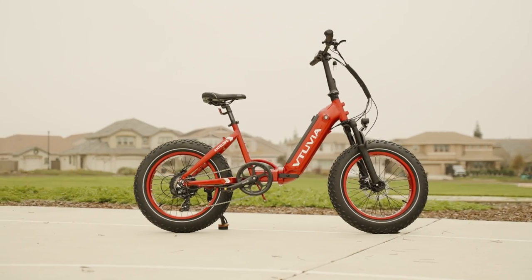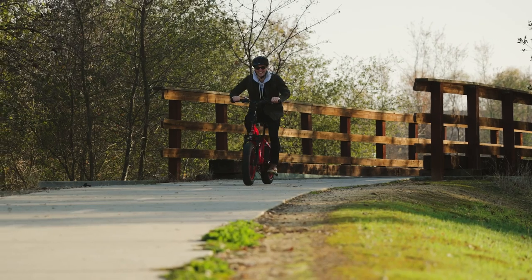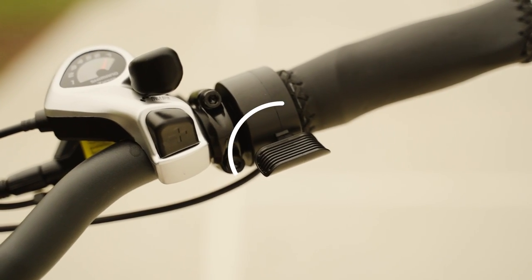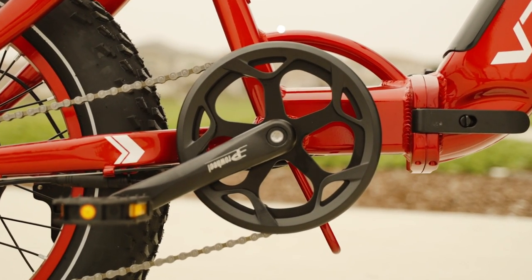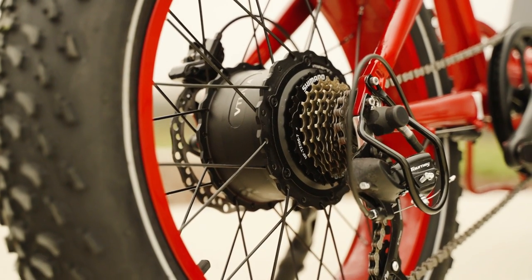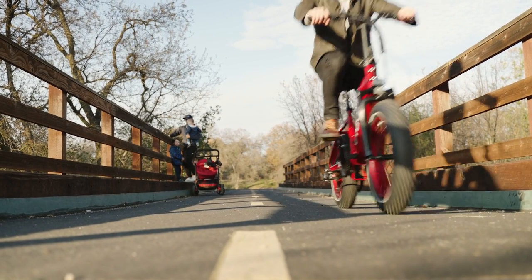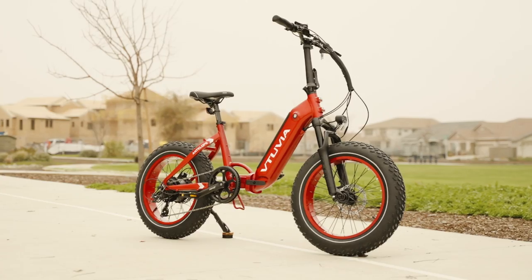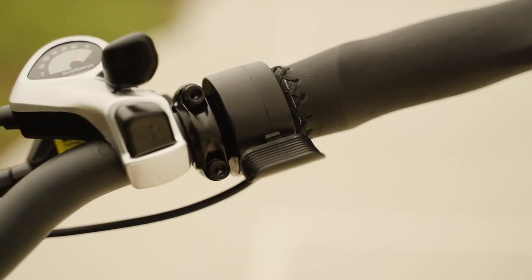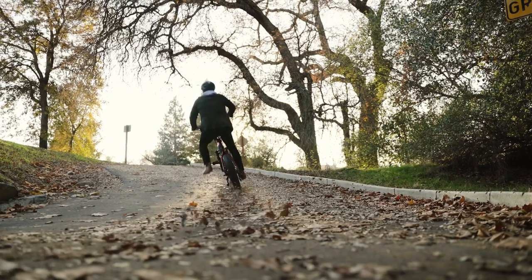Powering this portable little folder is a 750-watt hub motor in the rear wheel. This motor brings the Antelope step-through up to a top speed of 25 miles per hour via the thumb throttle or the cadence-sensing pedal assist, making this a class 3 e-bike out of the box. In some configurations it might ship as a class 2 e-bike reaching only 20 mph, but this can be adjusted in the settings.